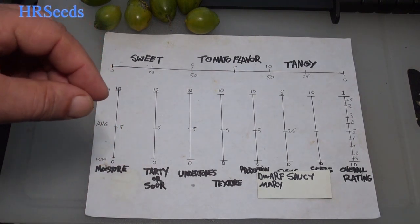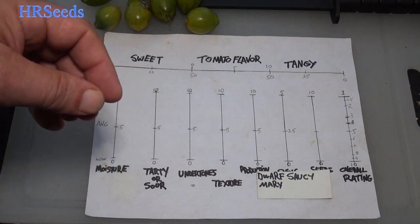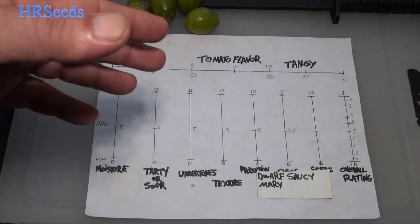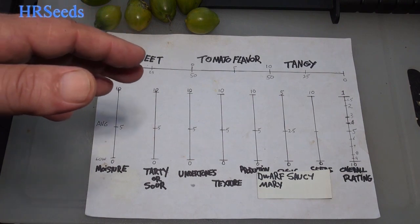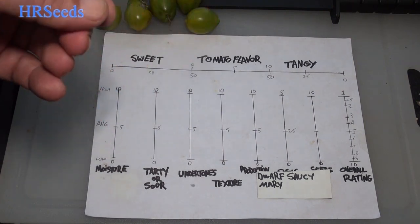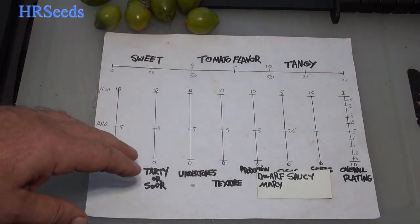Tardiness — there was a slight bit of tardiness, we're going to say below 1. It wasn't very much, but there was a little bit, or possibly even a slightly sour type of flavor. It was very very low and detectable, but it was a very nice effect between that and the tanginess.